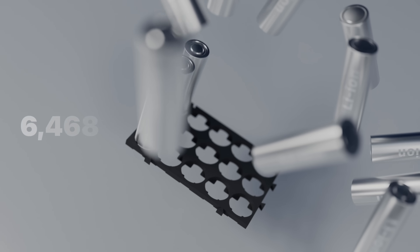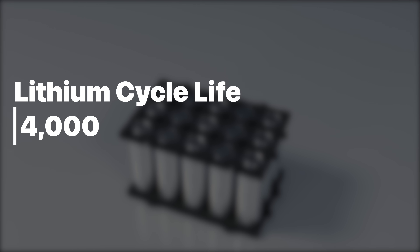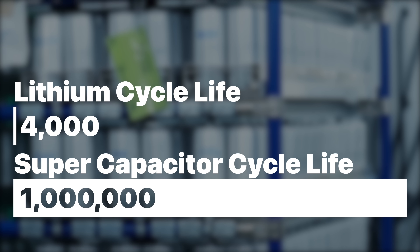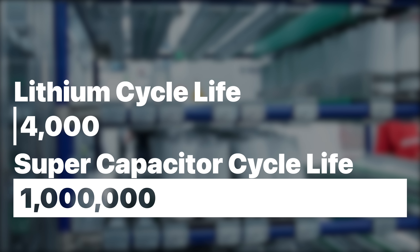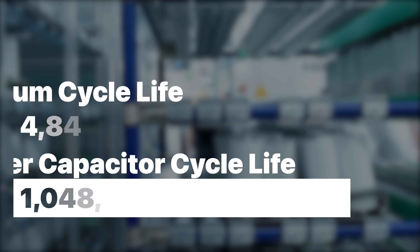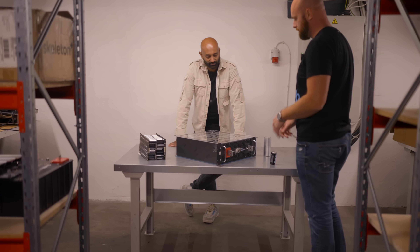While lithium-ion batteries have a cycle life of 2,000 to 4,000 cycles before degrading to about 80% of original capacity, supercapacitors can withstand a million cycles and are much less sensitive to conditions like temperature. And unlike other future technologies seemingly always five years away, Skeleton is shipping these curved graphene supercapacitors today.